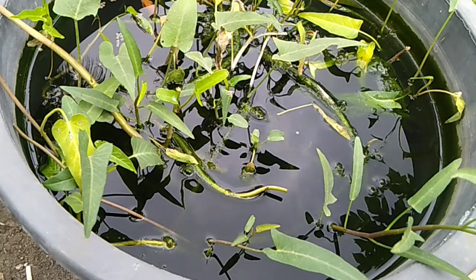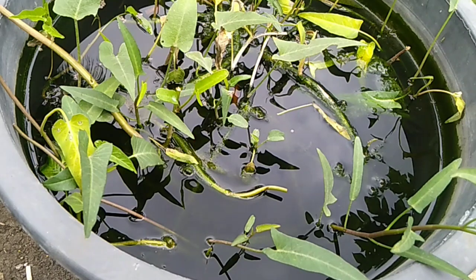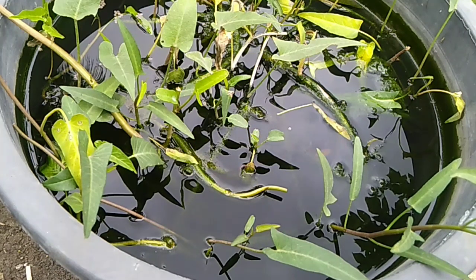Di sini ada dua ember isinya 70 liter air kapasitasnya, isinya cuman 15 ekor. Sudah mulai makan juga. Nanti kalau sudah dua atau tiga jari, oksigennya sudah tidak mampu, akan saya kasih sirkulasi air biar menambah oksigen seperti itu.